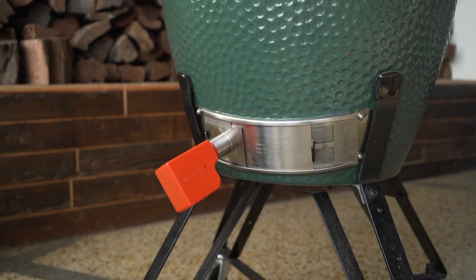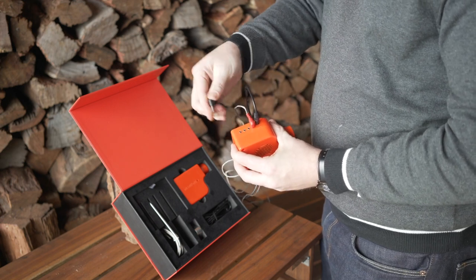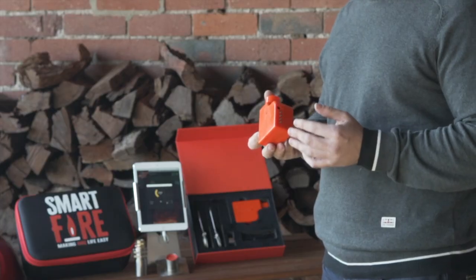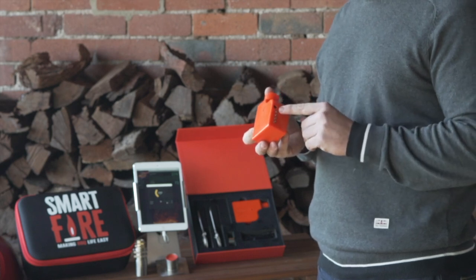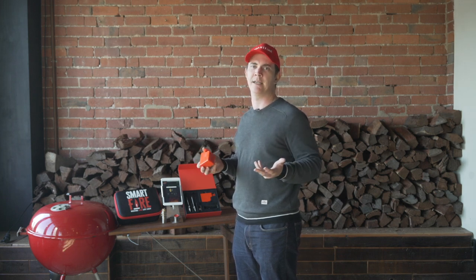The SmartFire BBQ controller has a number of connectivity features. Firstly, it has the capacity for up to four highly accurate and waterproof temperature probes. It also has 5V power, which is unique in the market, being able to just use a mobile phone battery bank, no matter where you are, whether catering or competing.